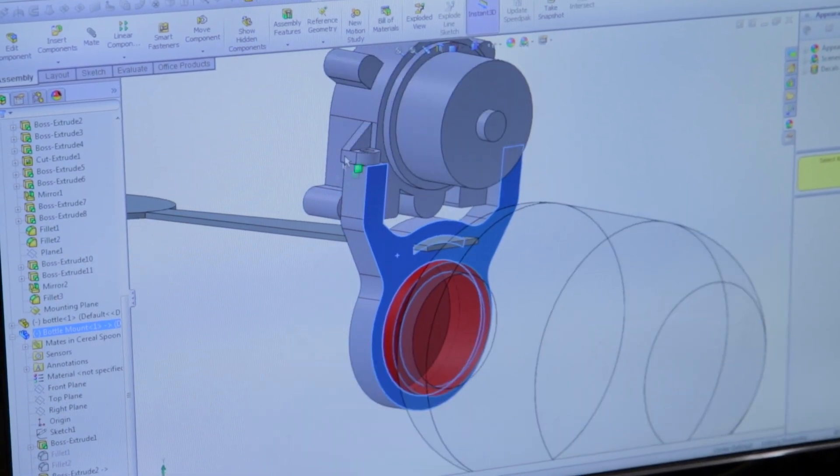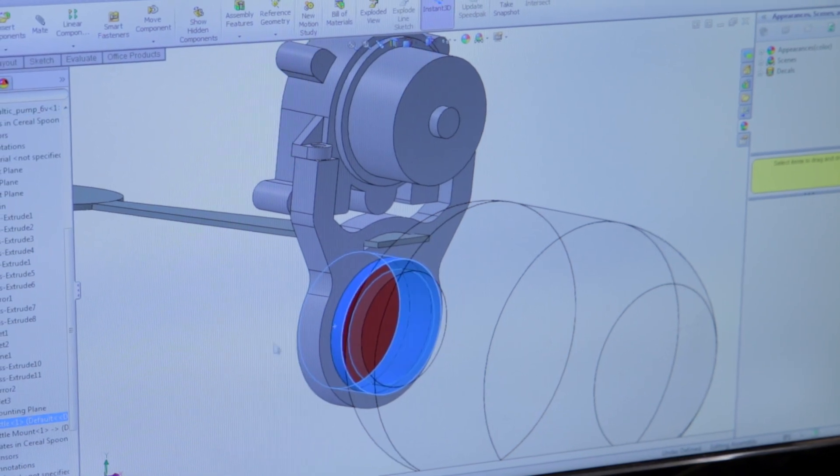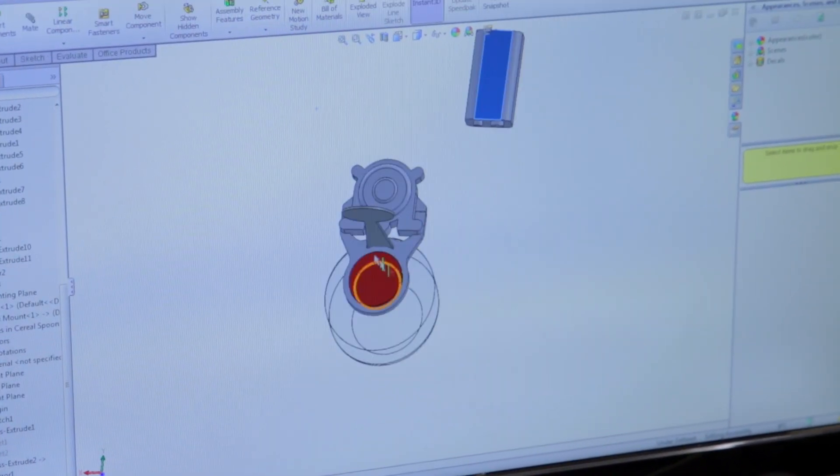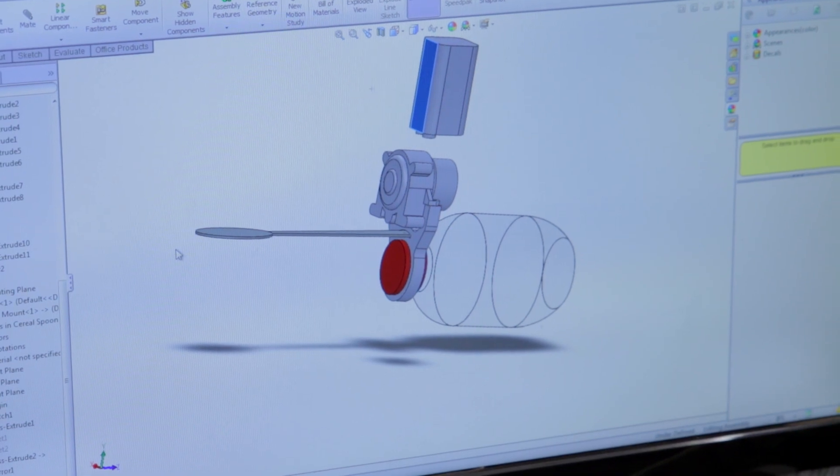A single mount with the peristaltic pump and the cap of the water bottle being held. The battery we'll figure out later — that's future me's problem. The button that turns it on is also future me's problem, but I think this is the most complicated part, and it's only one piece.